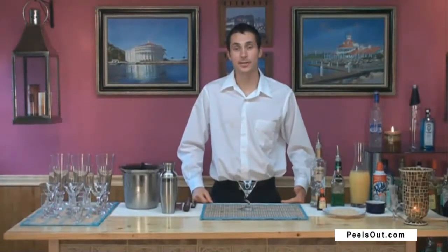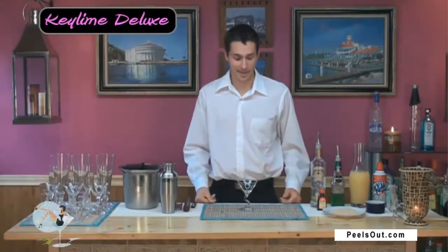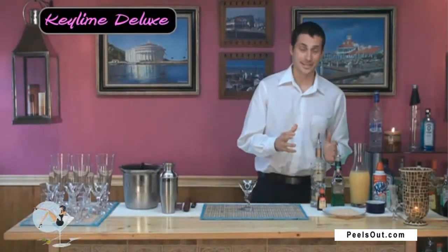Alright, if you're really looking for a cocktail to impress your guests, then I highly recommend the Key Lime Martini. Let's go ahead and I'll show you what ingredients are needed in order to make this delicious cocktail.